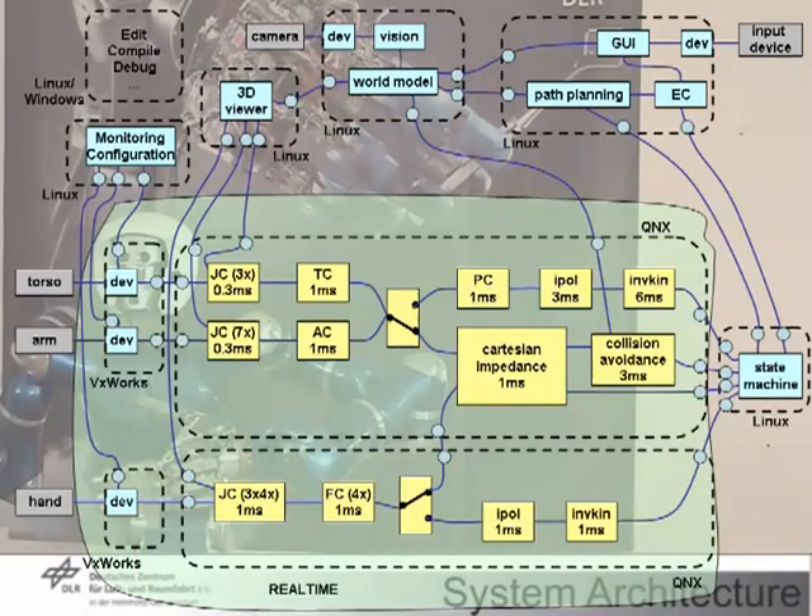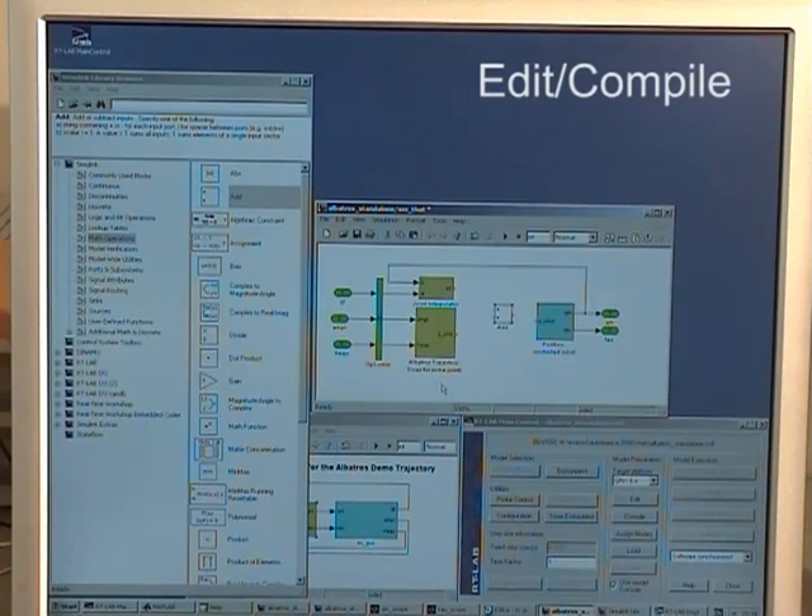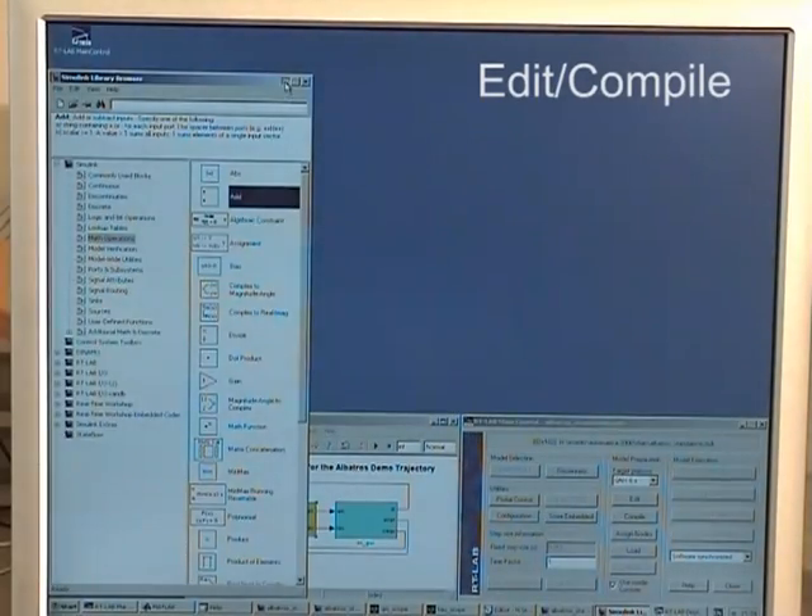Our agile robot development software concept allows for a flexible mapping of this decentralized, fine-granular net of communicating modules to distributed computing resources. Rapid and agile development is enabled by the modularity, ease of use, and open interfaces to tools like MATLAB Simulink.